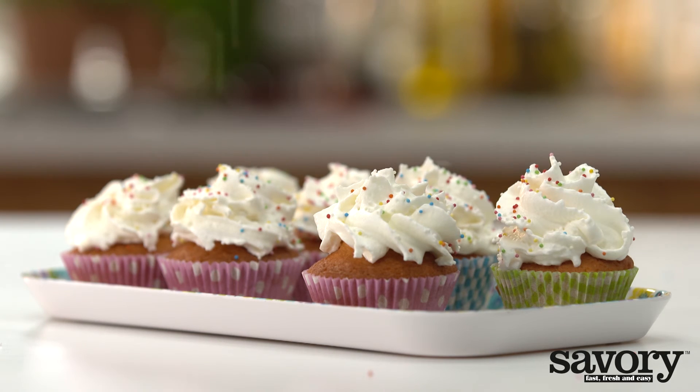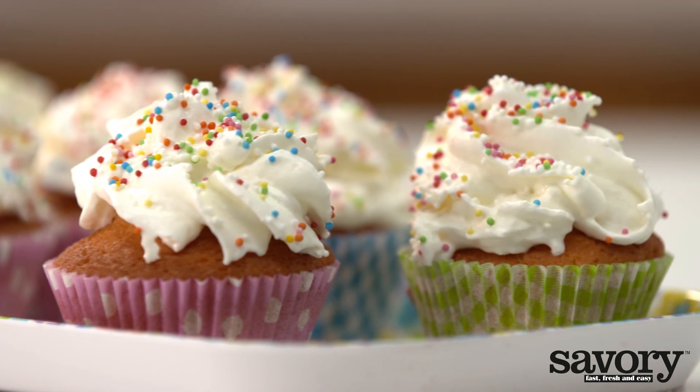And there you have it — simple, sweet vanilla cupcakes.